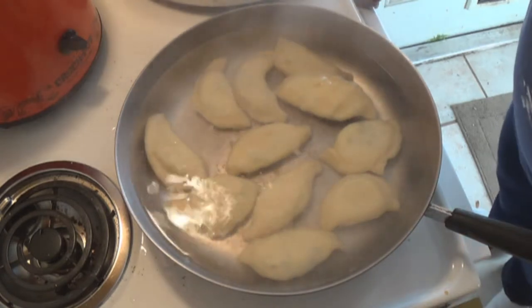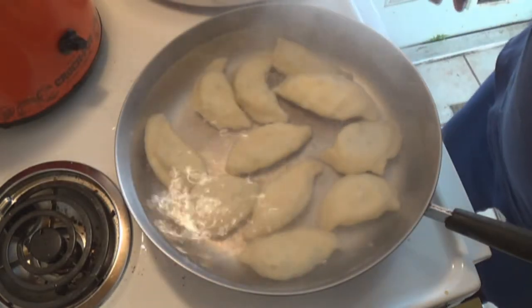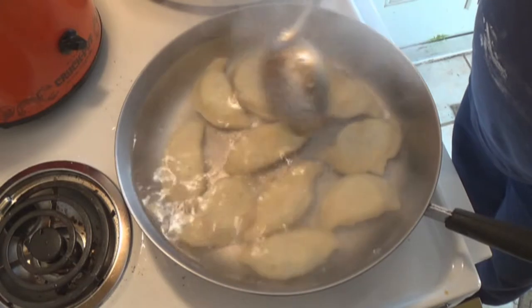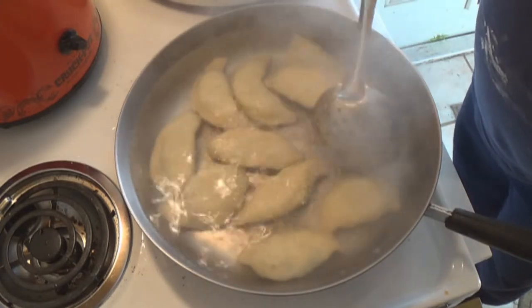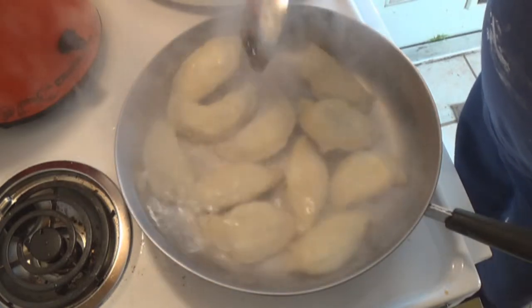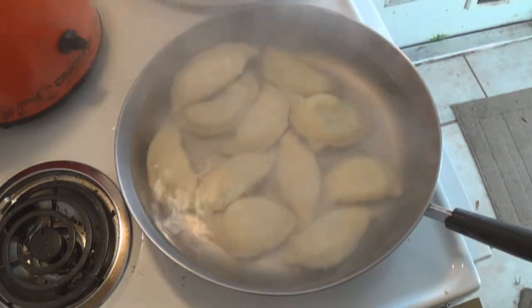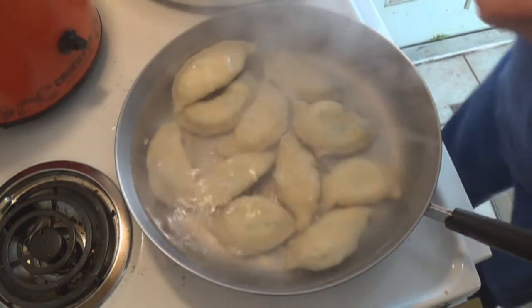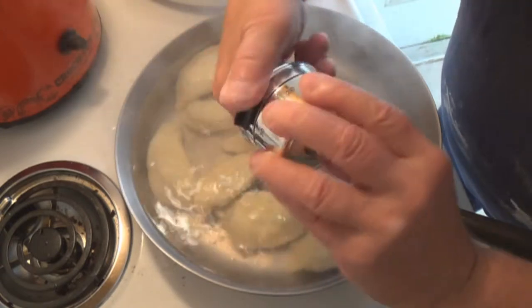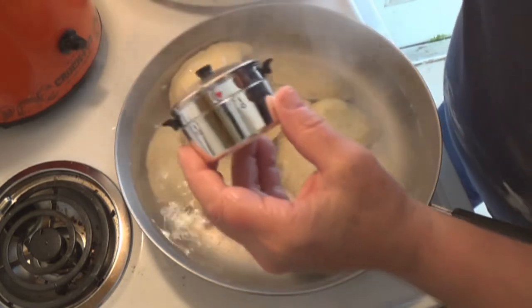All right, we're going to cook these for about three minutes. The dough has to cook — think of this as pasta dough. That's one way to look at it. Make sure they're not stuck — be very careful with them. About three minutes. Check out this timer — all right, we'll crank it up and bring it back down to three minutes. Two and a half minutes now.